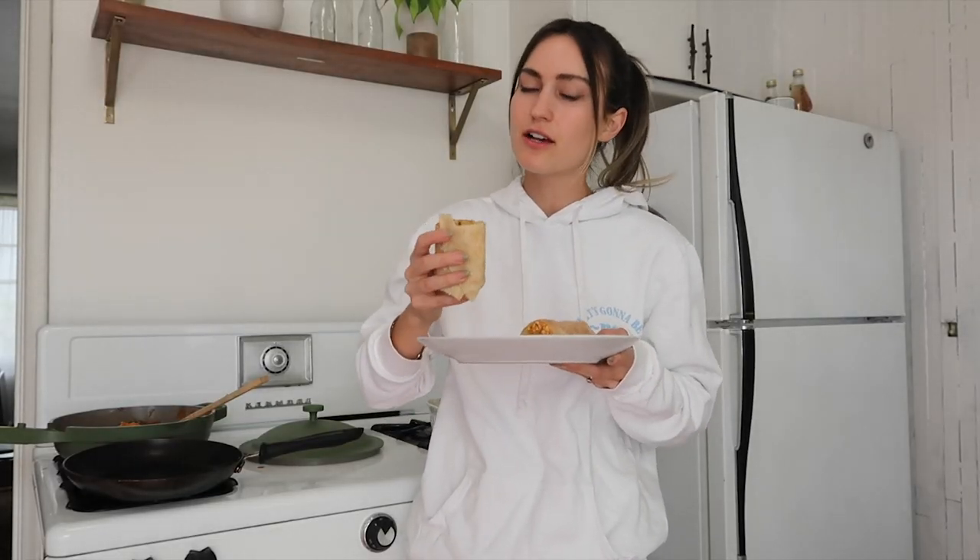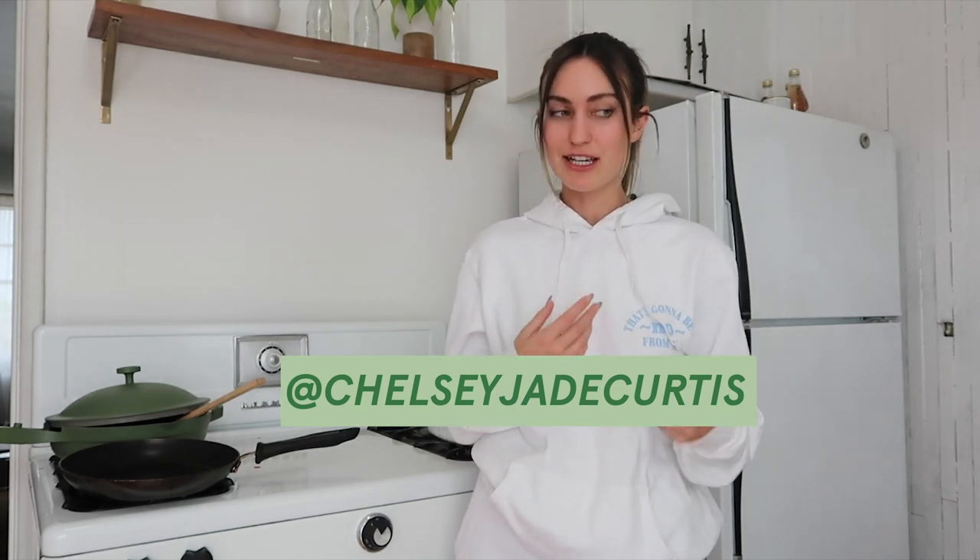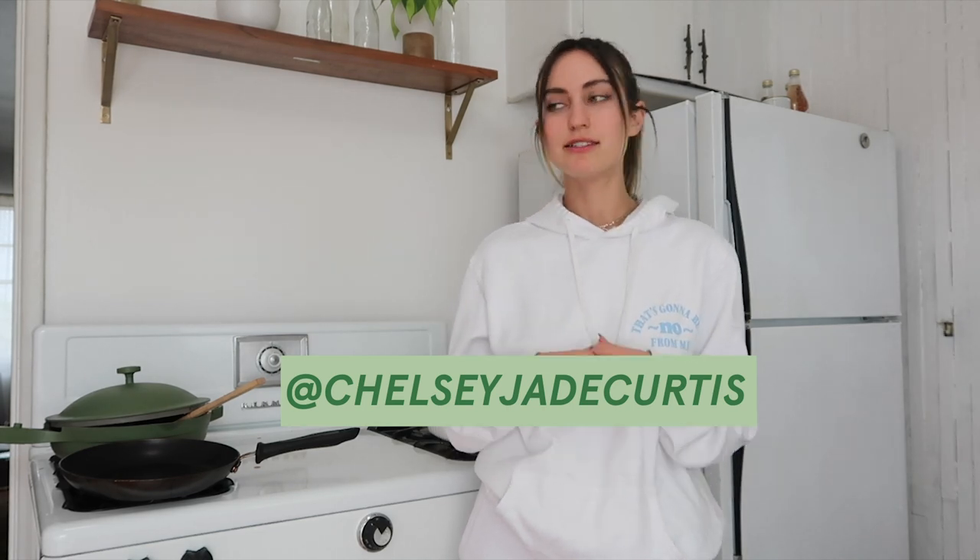The taste test. Should I add hot sauce? It's really good, but I don't need hot sauce. That was really good. Thank you guys so much for watching me cook today. Now I have to clean — the second worst part of cooking. If you want to follow me on Instagram, it's at Chelsea J Curtis. I post a lot of what I eat in a day, vegan restaurants, a lot of plant-based stuff.